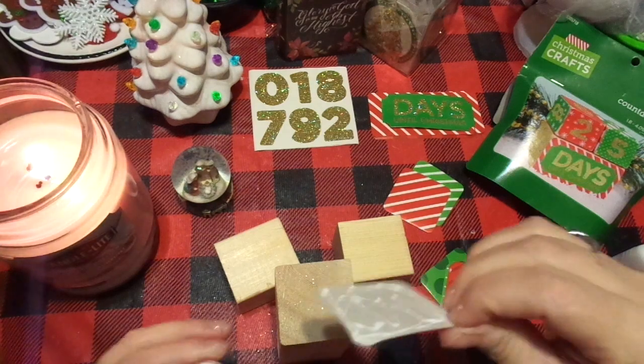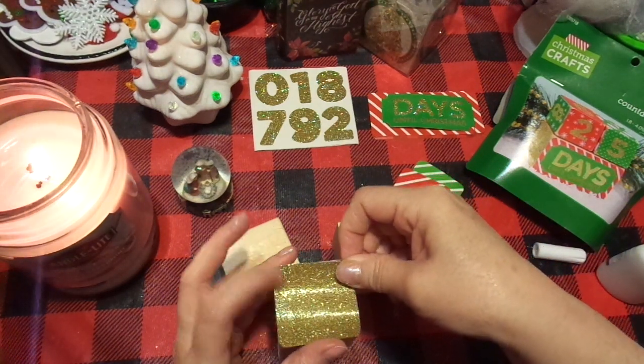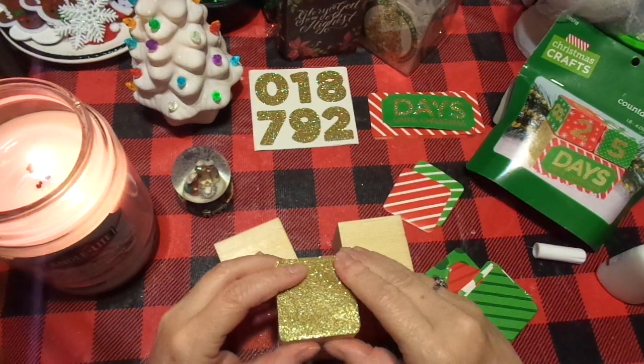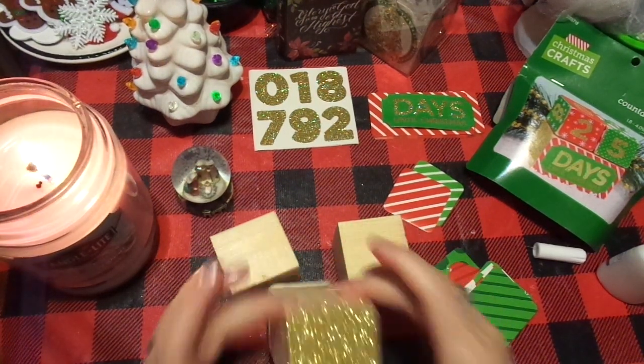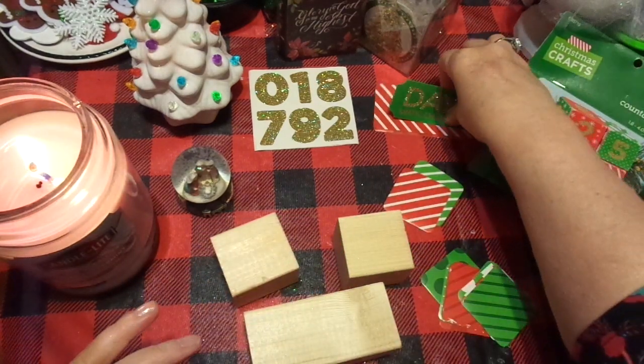So when the kids come, they're going to know that Mimi has some for them too. And actually my name is going to be Mimi Chris — kind of fun, just like my grandmother. How easy peasy was that? So I'm going to go ahead and start with this one.